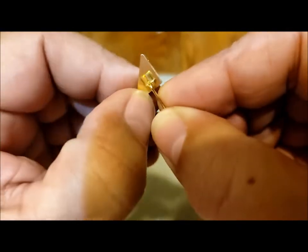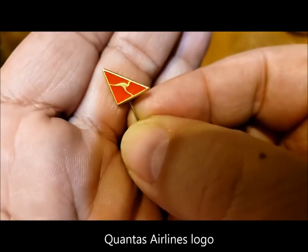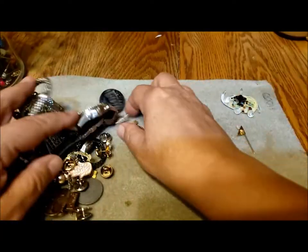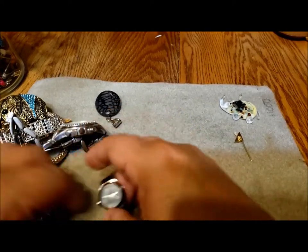This looks interesting the way it's attached. I'll have to look up and see if I can figure out what that is, where it's from. And there's a whole bunch of little pins here, so I'm going to put them off to the side and we'll do them together.